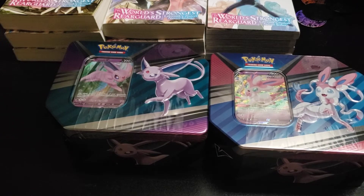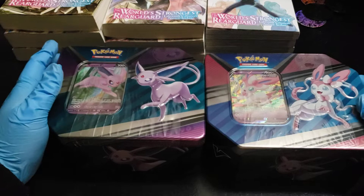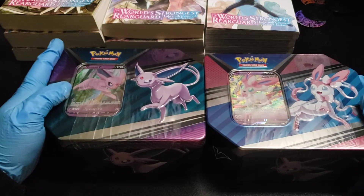Good morning, everyone. Kaeton here. Welcome back to another Pokemon tin unboxing — I guess I'll call this a Tendon Boxing.